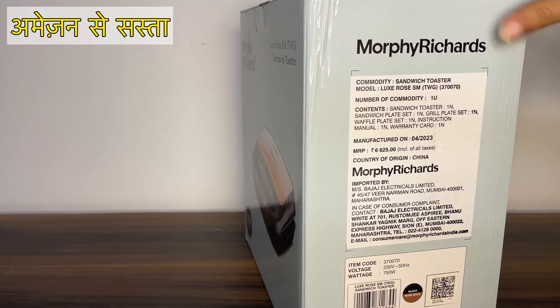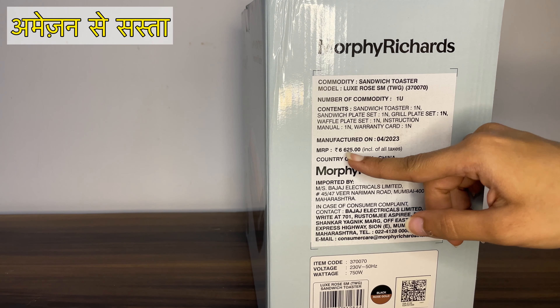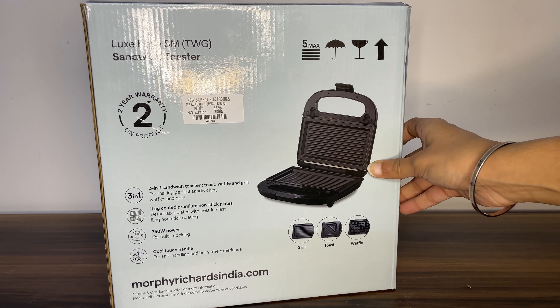First, let's look at this box. The MRP was 6,625 rupees. It is quite costly, but I got a good rate. Everything you need comes in this box.